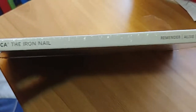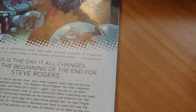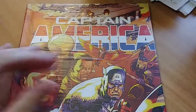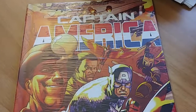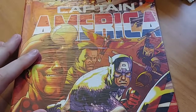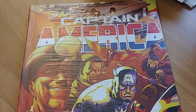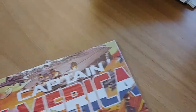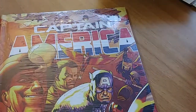This is Captain America: The Iron Nail — Rick Remender's run, the fourth volume. In a previous video I talked about buying the first two volumes for a friend's wife. We're going to Korea for Christmas and she loves Captain America but hasn't read many comics, so we got her the first two volumes. I bought the third volume online to bring to her, and then I saw this fourth volume for half price, so I grabbed it as well — perfect gift.